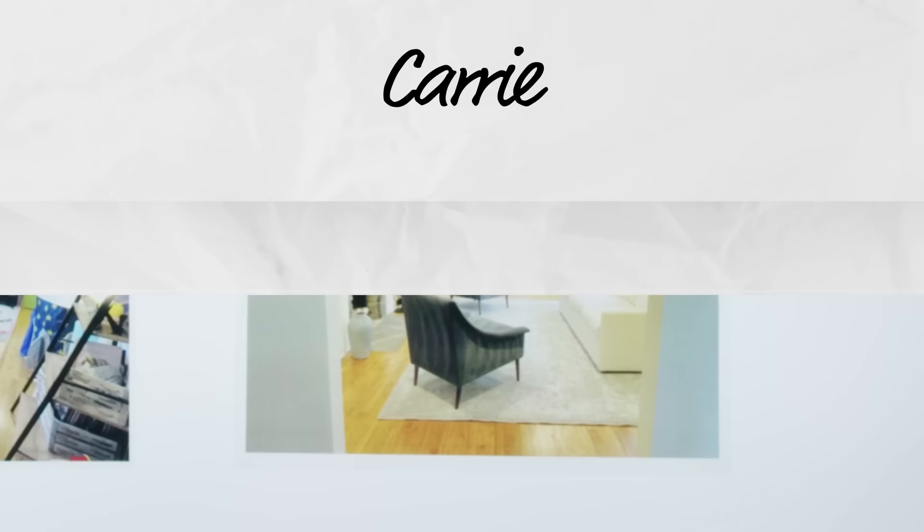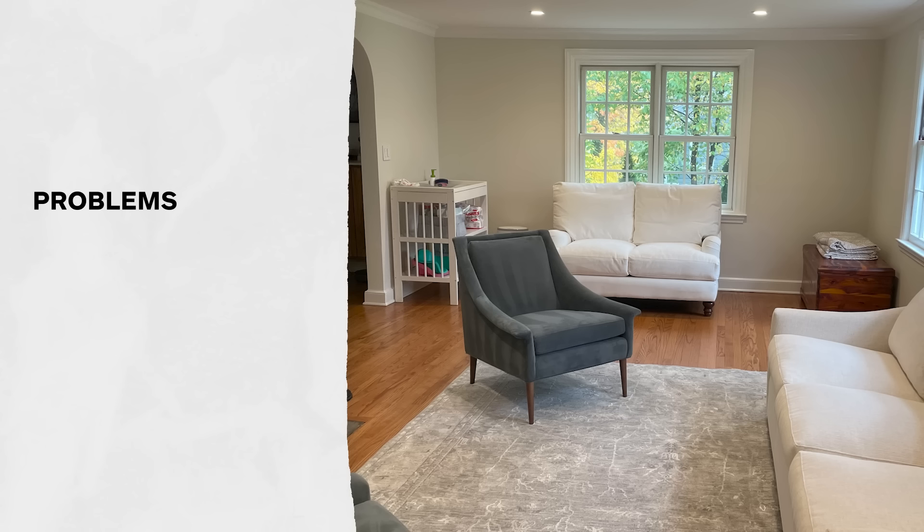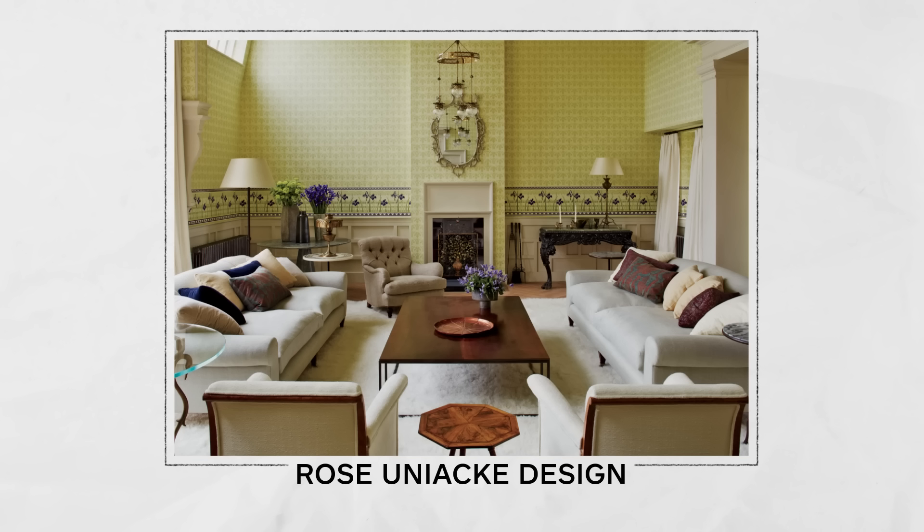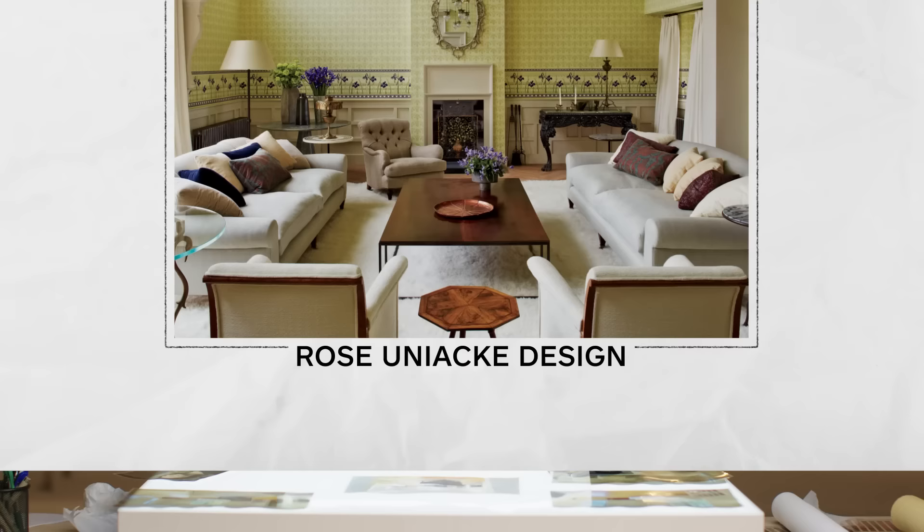So here is Carrie in Carrie's living room. Carrie tells us that she's a mom of two young kids, and they have two living rooms in the house, and she wants this to be the adult room. I would encourage her to go in a direction that pulls in a bit of Rose Ooniak's design. She mixes a lot of these really beautiful sofas with a rolled arm, but next to it might be an antique wood table. This room honestly just needs some life to it.